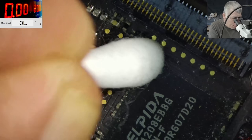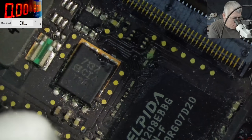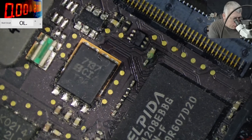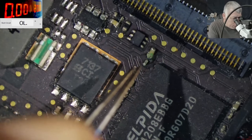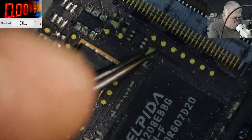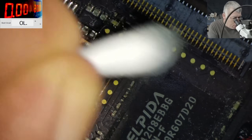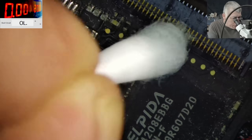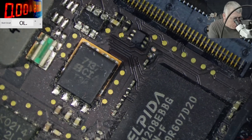Alcohol? You know what, I can't clean it. Say hello to my little friend. The capacitor is out. Of course I'm going to replace the capacitor in the next video, but for me it's looking good now.